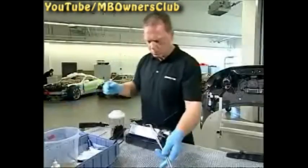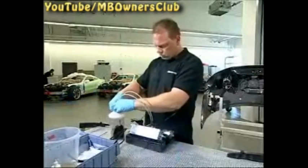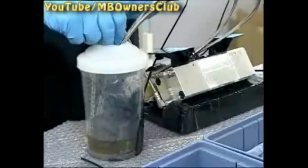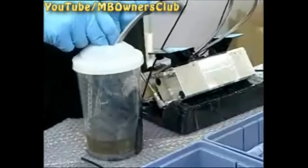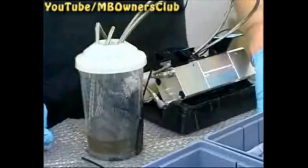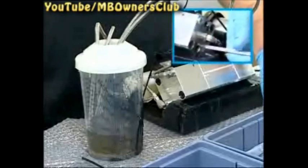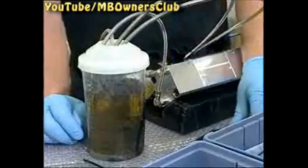The installed hydraulic lines must first be bled. Bring the ends together and place them in a container with fluid. Now power the pump once, then open the synchronization valves with an Allen key. Power the pump with the valve open until fluid comes out without bubbles.